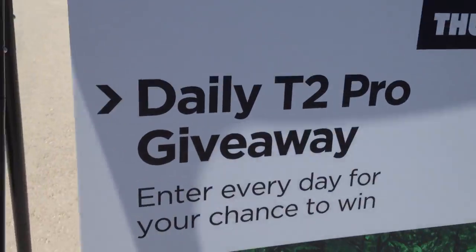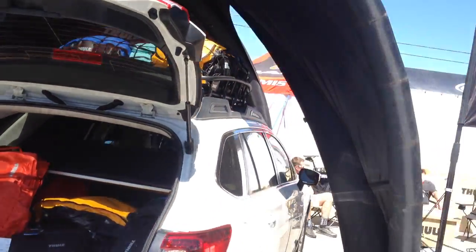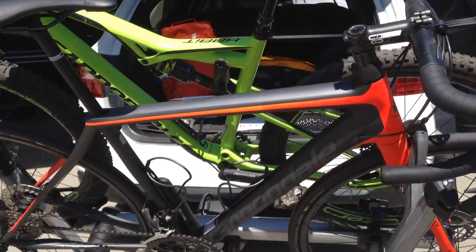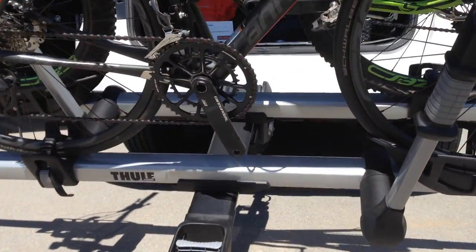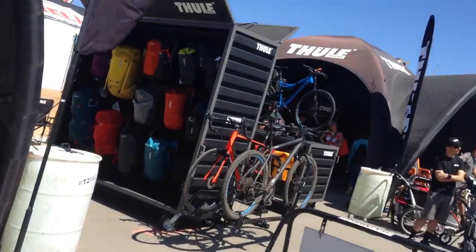So we're showing off the T2 Pro. We're giving away one of these a day, and this is a rack that we're super stoked on. We just launched this at Interbike and this is really the first time we're showing consumers the number one selling hitch rack for us for the past ten years.